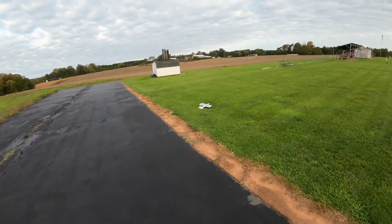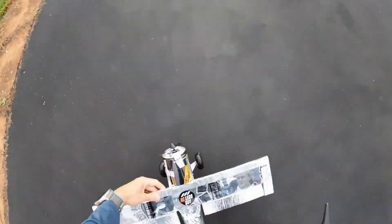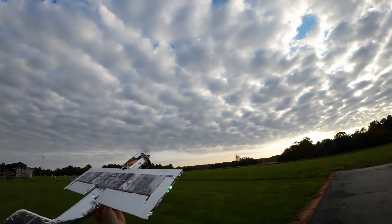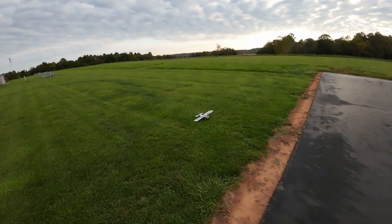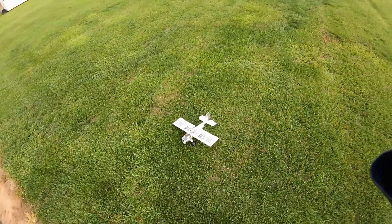Yeah, it's tough — tough tracking. I'm gonna try a hand launch. Nope, sorry guys, she's not gonna fly at this time. I think she's just too heavy.